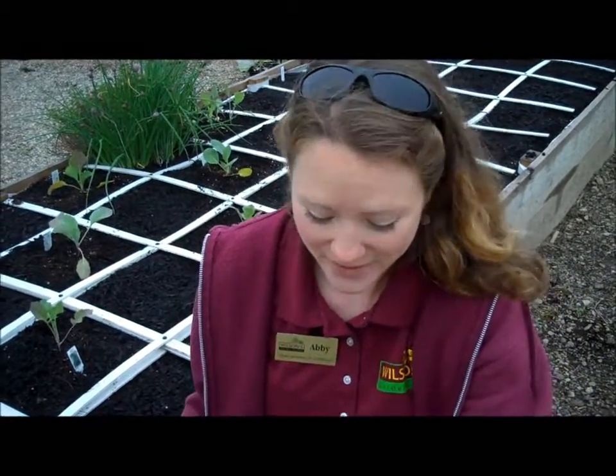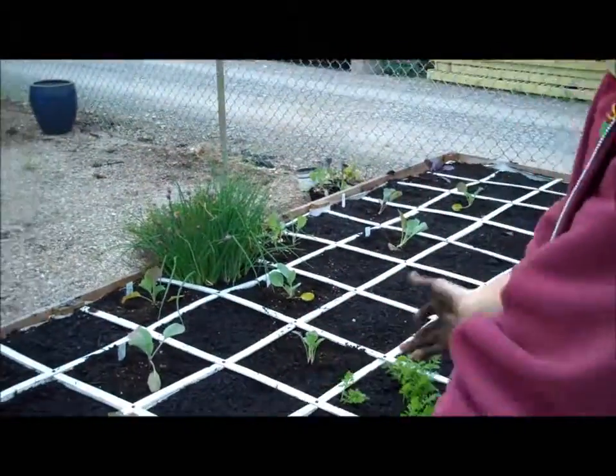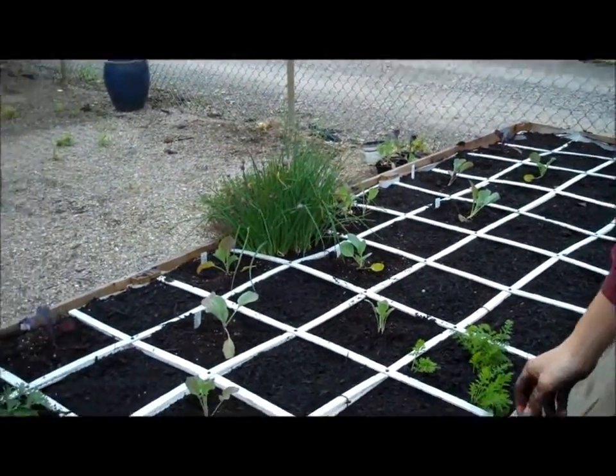I'm Abby at Wilson's Garden Center. We're out in the Idea Gardens outside the annual and vegetable area, and we're planting in the raised bed. We're doing some cool weather crops.